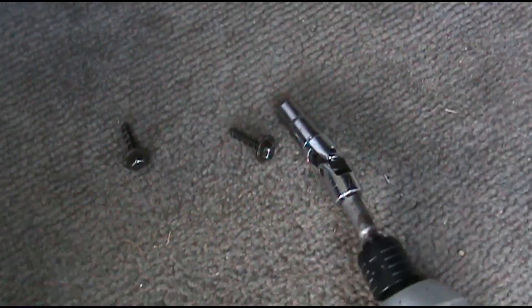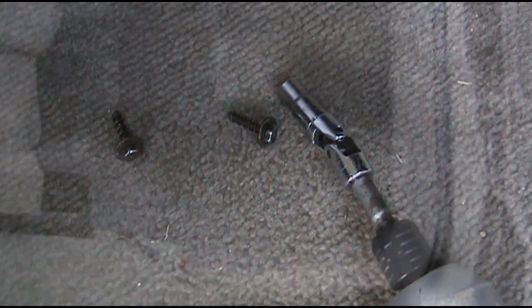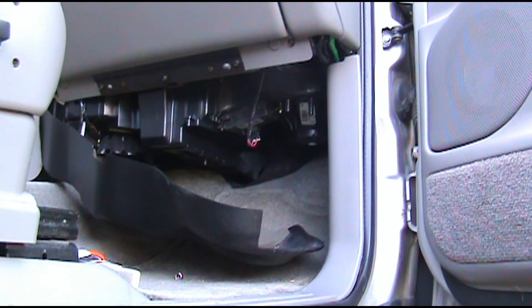What we're going to do is go down here on the passenger side and drop this box right here. There are two screws in it — can't miss them, there's one right there and one right there. The screws that come out of the bottom are 9/32nds. I'll go ahead and drop this down.